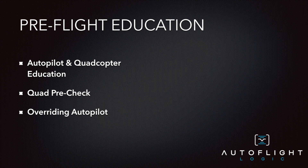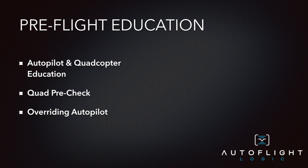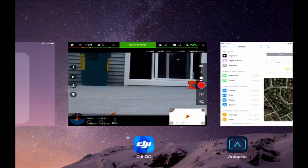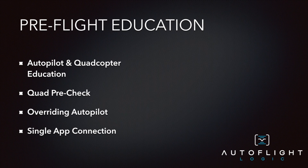Autopilot is designed to provide assisted flight control only. You should be prepared to override Autopilot at any moment by remaining within reach of the remote control at all times. To override Autopilot, toggle the flight control mode switch to P and fly the aircraft using the remote control. Only one application can communicate with your quadcopter at any one time. If you're having trouble connecting via Autopilot to your quad, shut down the DJI GO app first and then try to reconnect.